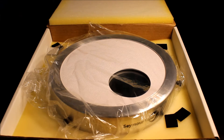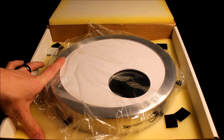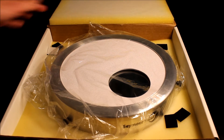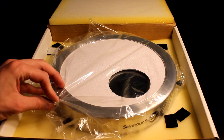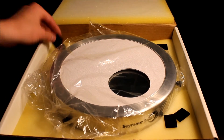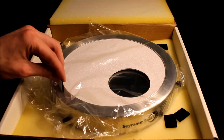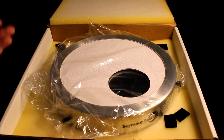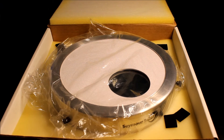One thing that gets overlooked quite a bit is how a company packages their product. Seymour Solar does a great job — they have about a quarter-inch foam on the bottom and a quarter-inch layer on the top, which protects the filter really well. It's wrapped in plastic so there's no damage to the glass and it stays clean. They also include Velcro with adhesive backs so you can line the inside of the filter for a more secure and snug fit. The nylon thumb screws do a fine job too, but Seymour provides plenty of options.